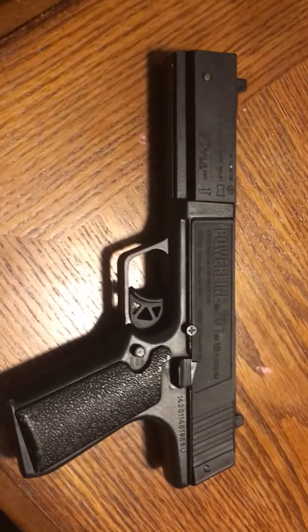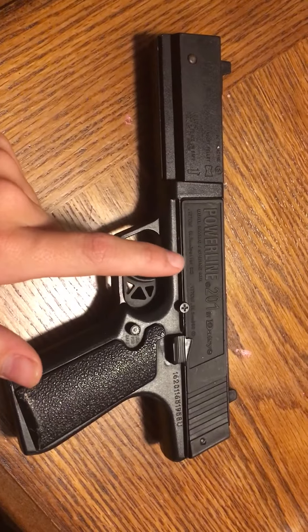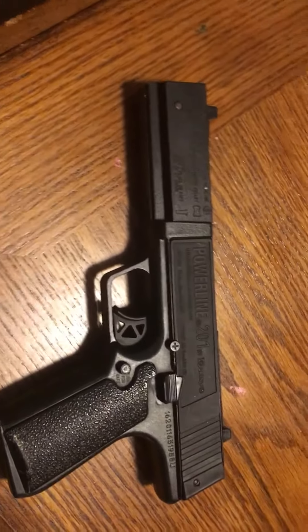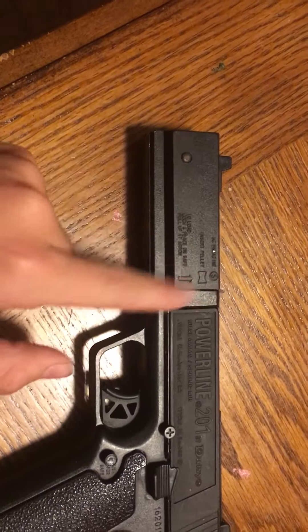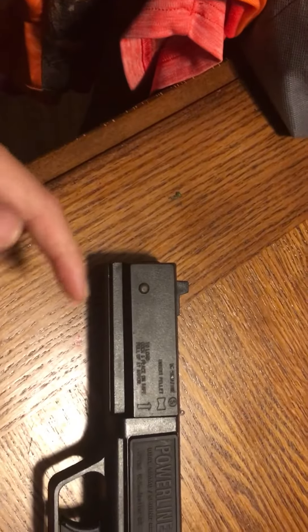Hey guys, this is the RC Guys back with another video today. I have this Daisy Powerline 201. I just put a piece of paper in here, and I cut some holes in it, and I basically just turned it into like a salt gun.